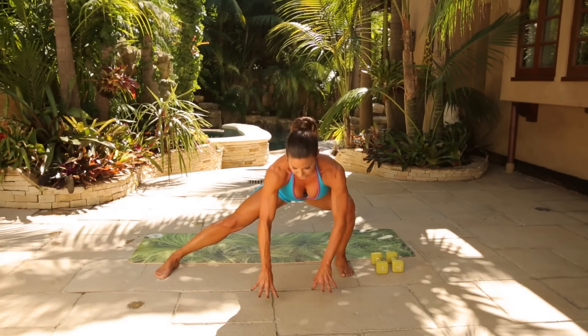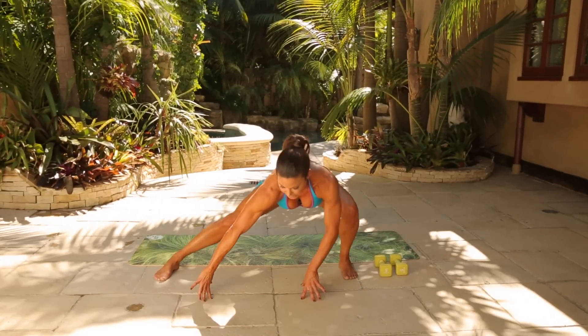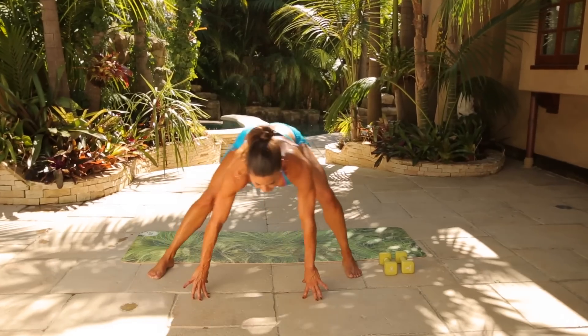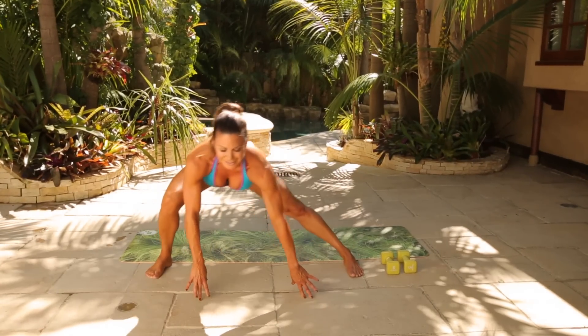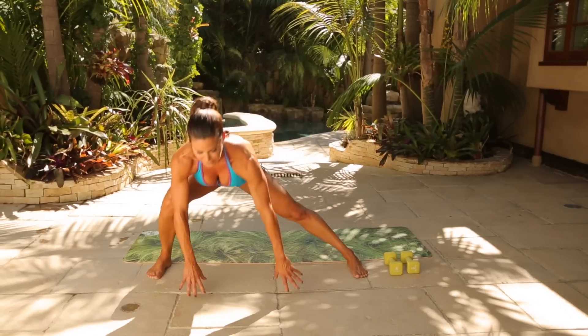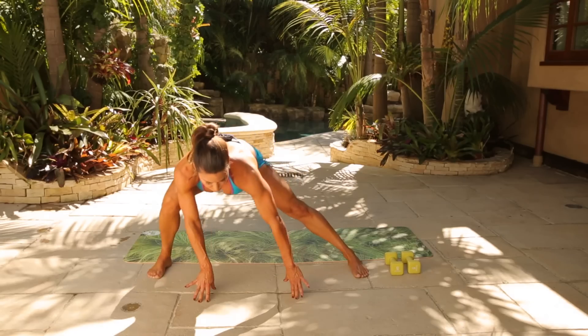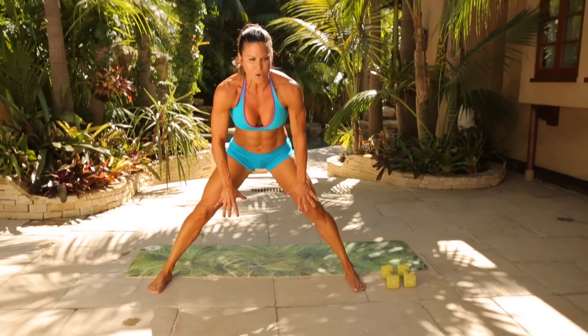Let's just move it a little bit. If you can't reach the floor, just keep the hands here and go side to side — really get into those legs, warm up the inner thighs a little bit. We're going to go ten, nine... if you can't reach the floor, just go here. Five, four, three, two, one. Soften the knees, roll it all the way up.